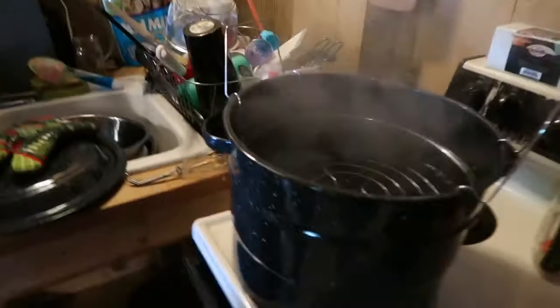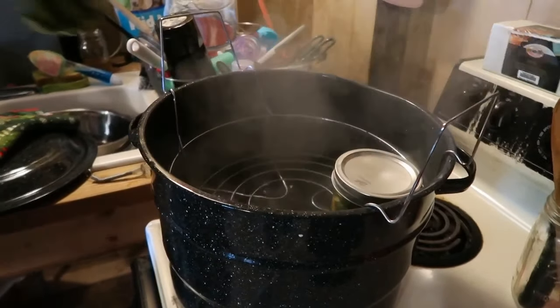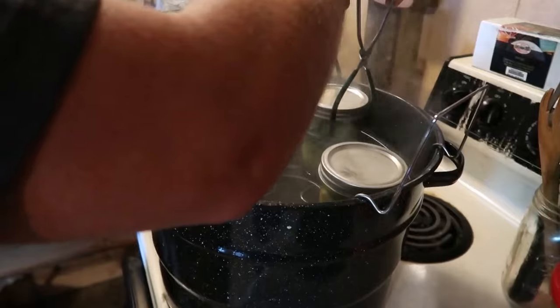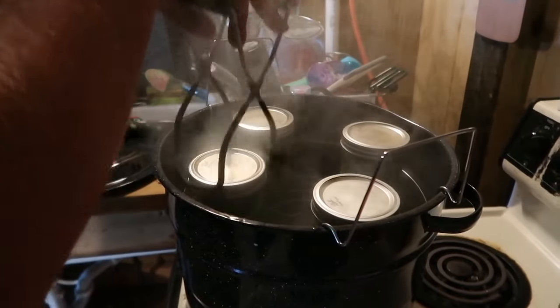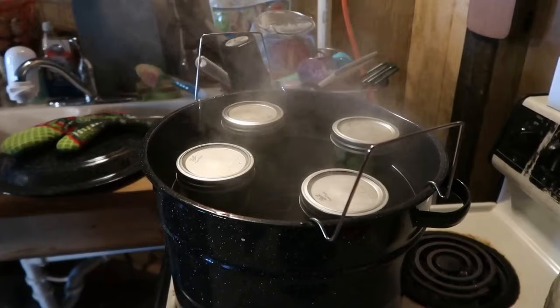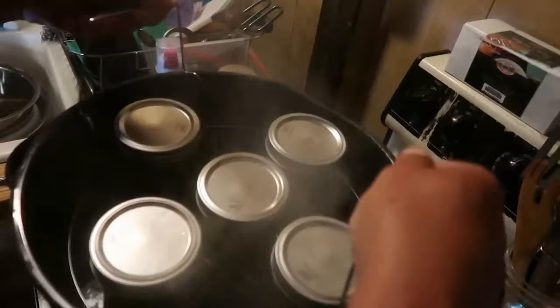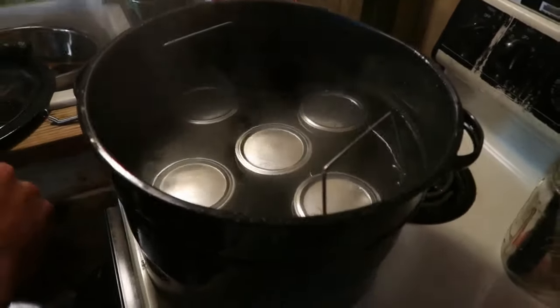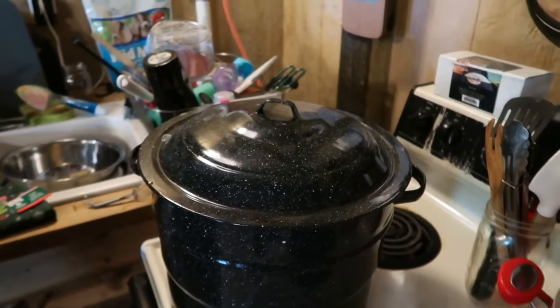We're finally at a boil in the water bath, so we're putting in the first round — five pints of spicy pickles. Let that water bath for 10 minutes. It's at a boil when we put them in; the boil will probably drop for a second — let it get back to a rolling boil and then start your 10-minute timer. Lower them in slowly, make sure the lids are completely covered, put the lid back on, and process for 10 minutes.